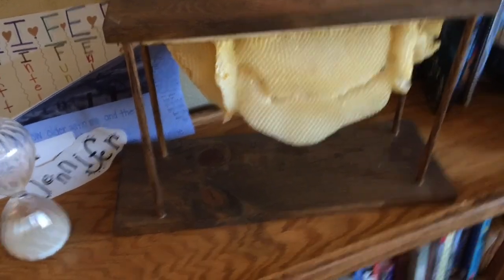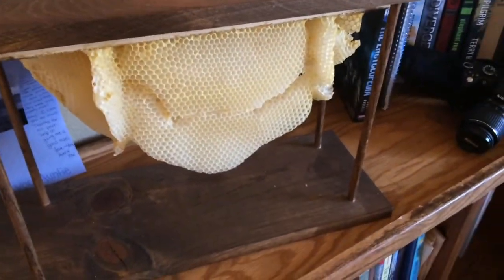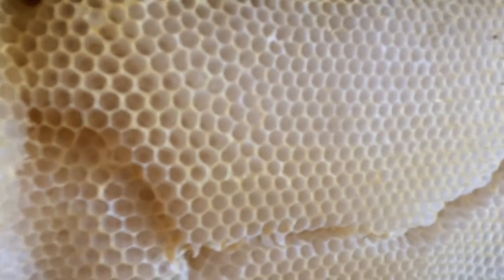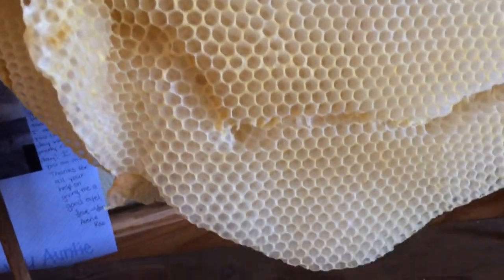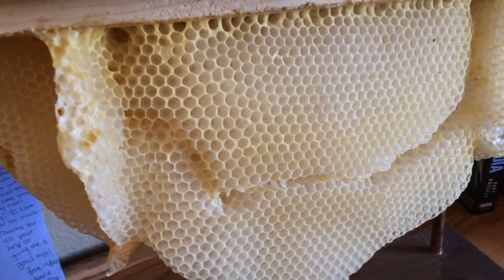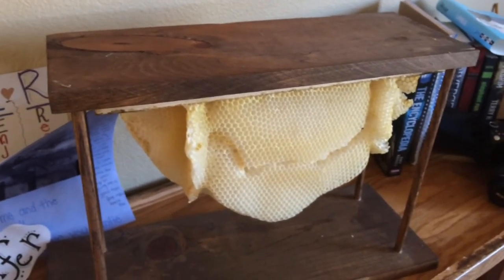From that cutout I made a little comb display that I have in my house. I put the top bars into it, made them hang from a dowel, and just have it on display. People love to see it when they come to my house. You can see it was all completely empty — this is the part where they started drawing it out straight after I put foundation, but they never really filled it in. It just had empty straight comb, which I found kind of weird.